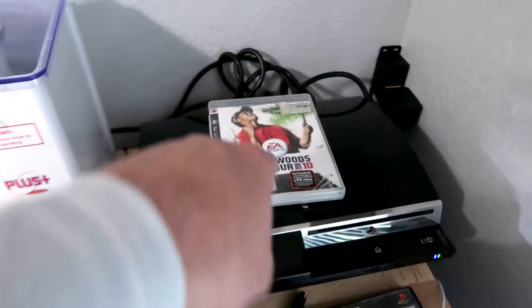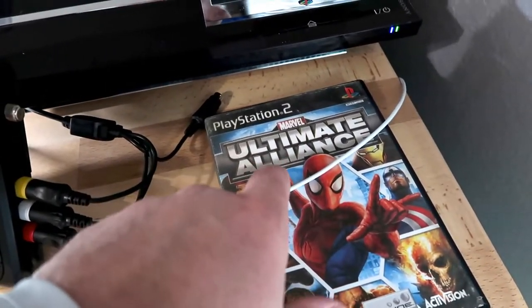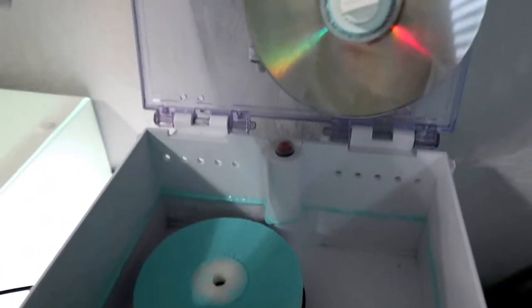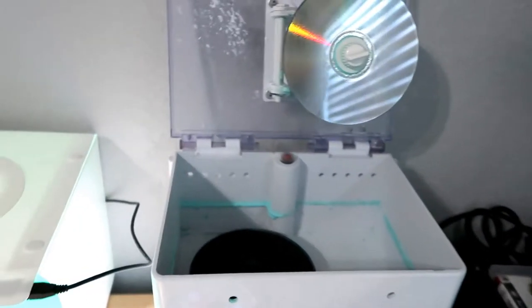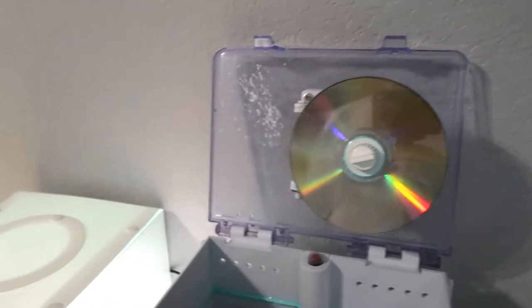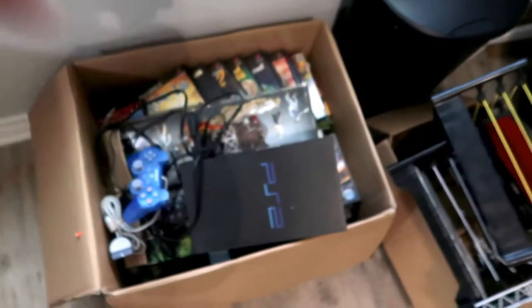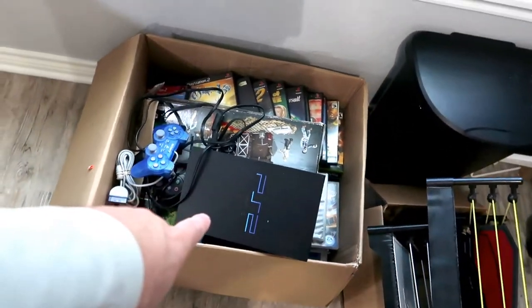I just got through cleaning a disc — it's actually Ultimate Alliance 2. It worked just fine but the disc was pretty scratched so I buffed it, got it looking pretty again, and I'm going to clean it, test it one more time to make sure it still works after buffing, then get it listed on eBay. We still have this box of games over here to list.